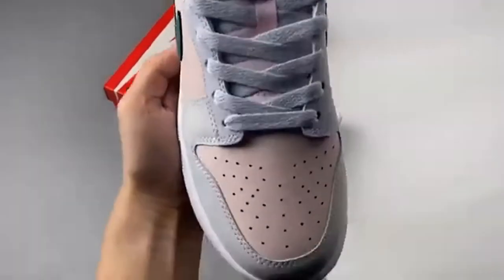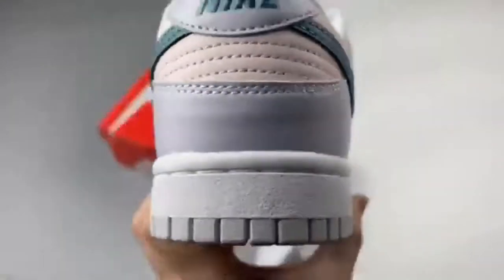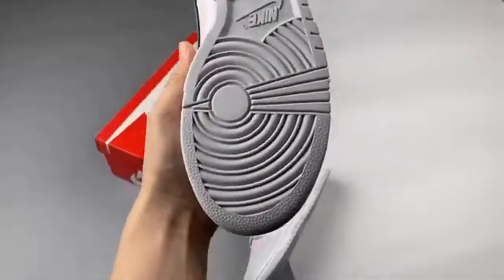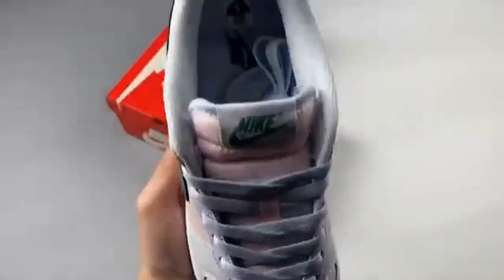Another new colorway of the Nike Dunk Low for grade school has surfaced with this mineral teal pair. Equipped with a football gray, mineral teal, and pearl pink color combination.